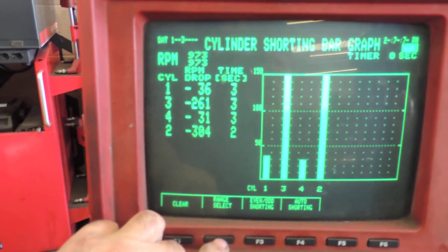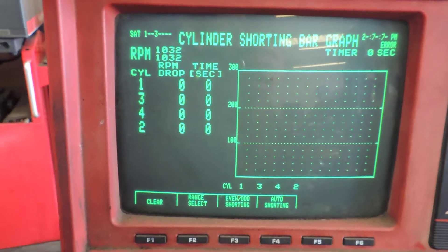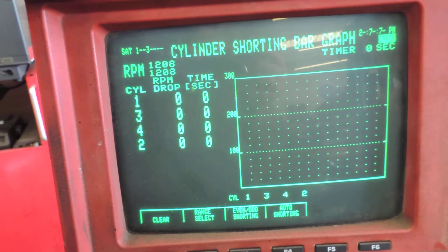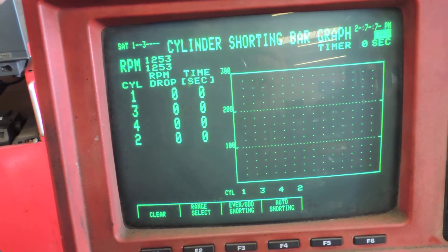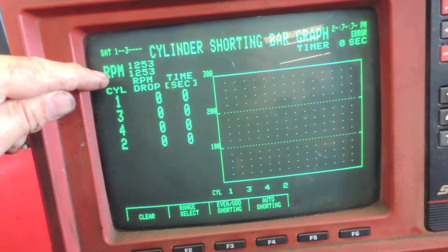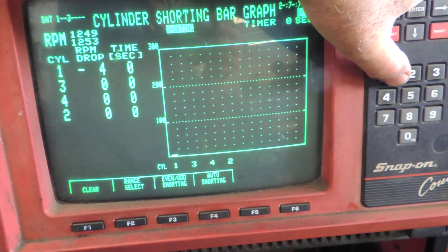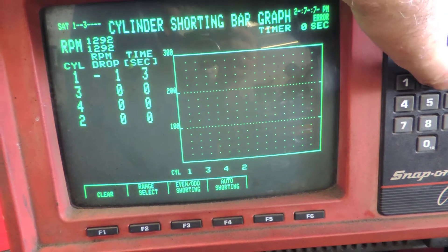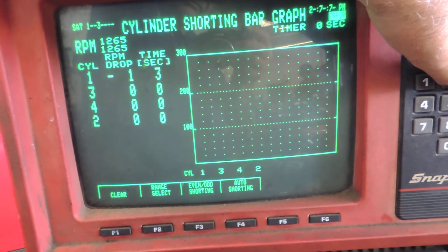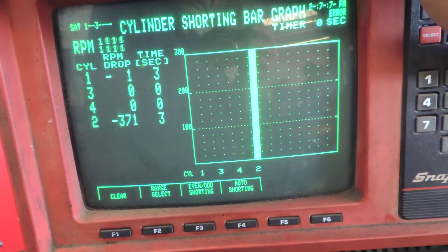Now we're going to try this at a couple different engine speeds. I'm going to change my range select and clear this. Let's try 1200 RPMs, somewhere around there, and let's see what happens. Cylinder number one — you can't even see any difference. Cylinder number two — boom, it drops the engine speed 360 RPMs.